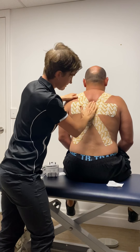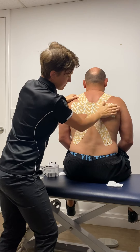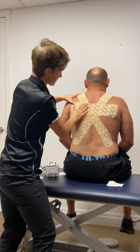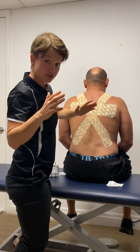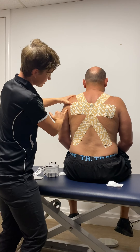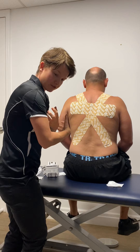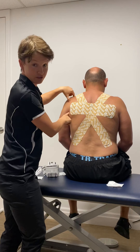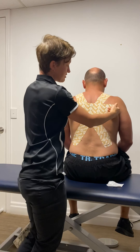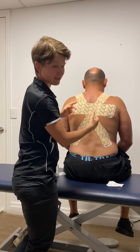Get some heat into that — the heat activates the adhesive. The person's natural body temperature will heat it up over the next 20 to 30 minutes. The important thing when selecting the length of the tape is that we don't want the anchor point to go across the crease, because when the patient moves their shoulders forward it will tend to strip off there. Make sure it's inside that range — if it's too long when you measure it up, imagining that 20% stretch, just cut it a bit shorter.